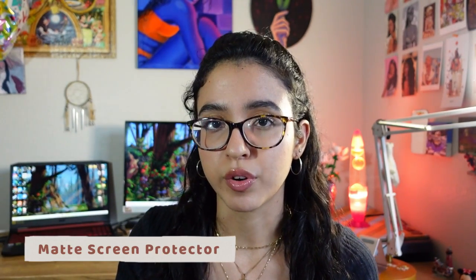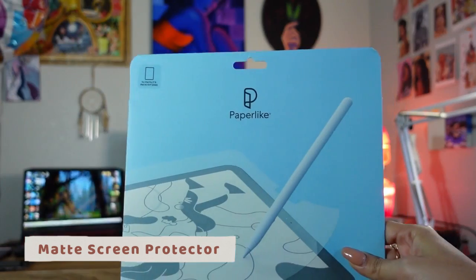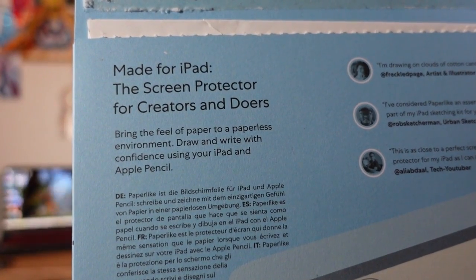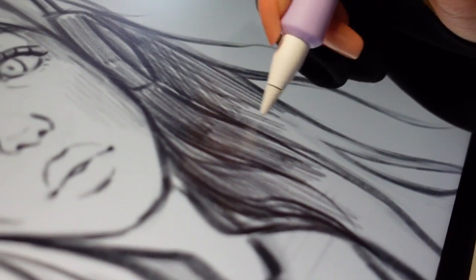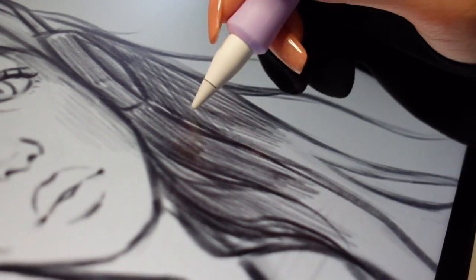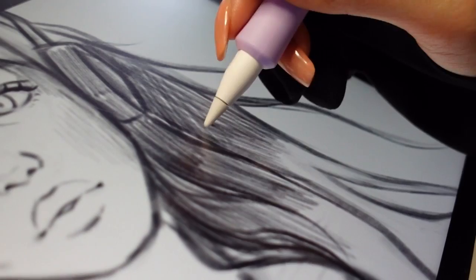I used to have a regular glossy screen protector, but the fingerprints and light glare bothered me way too much. So I recommend getting a matte screen protector. The one I have is from Paperlike — they make screen protectors that have the feel of paper. I've had mine on for about a year and so far it doesn't have any scratches, it doesn't leave fingerprints, and it sounds and feels like paper, which is what I like.